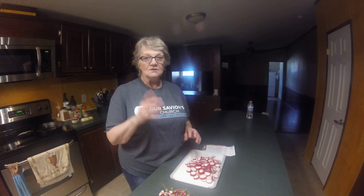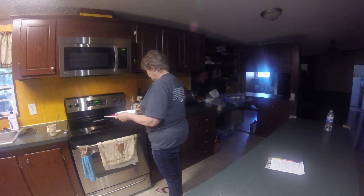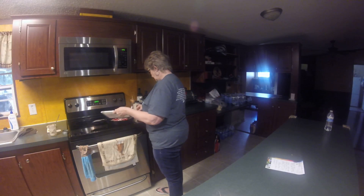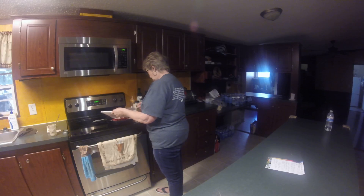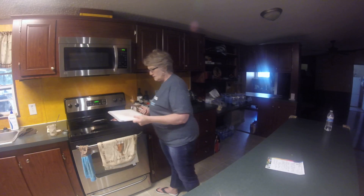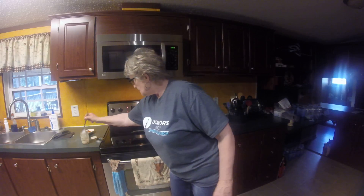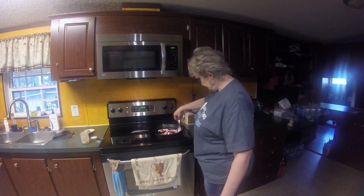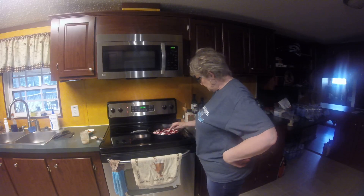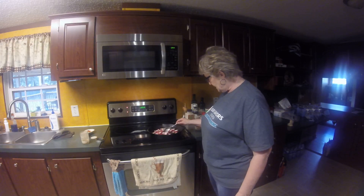This is going to be a meal for me today with bacon and eggs, so we'll see how that goes. I'm going to direct your attention over to the fry pan — here we go. You can hear that sizzle in the cast iron pan, and it already smells really good.